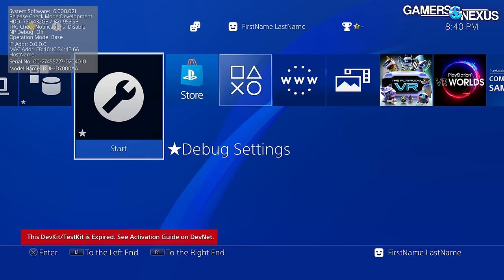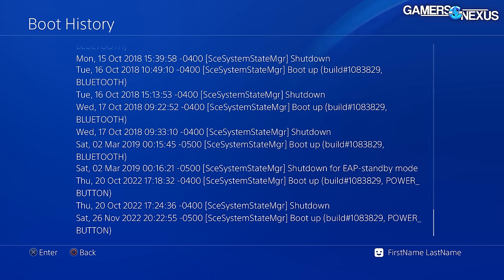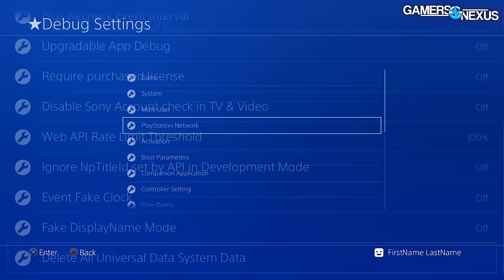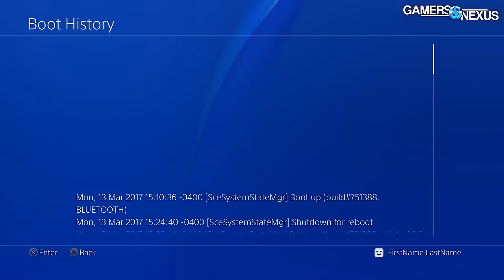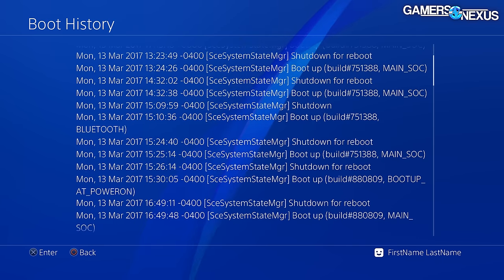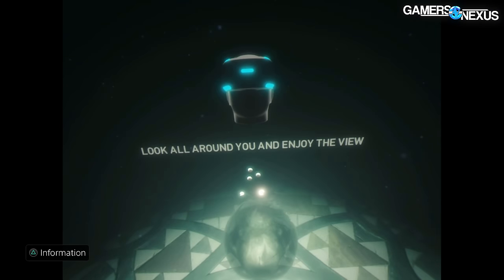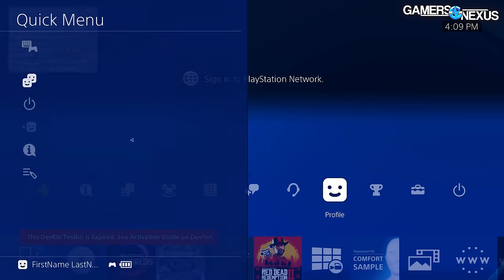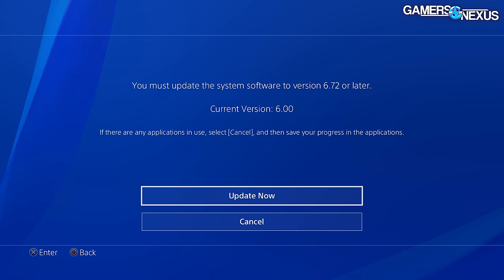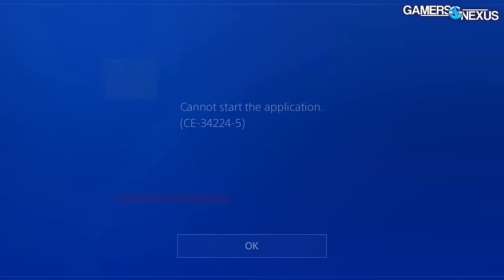On the software side: this has some forensics in it with data logging. We saw the dev kit had not been connected to the internet since at least 2019. The system clock was less than an hour off and it was already flagged as expired when we turned it on, so the system is not functional as a dev kit anymore — Sony has disabled that functionality. It was first booted in 2017, rarely used, with only three or four days turned on. It also appears to have only ever launched VR demo applications, possibly from a medical software developer. The dev kit won't launch games and we can't sign into PSN.